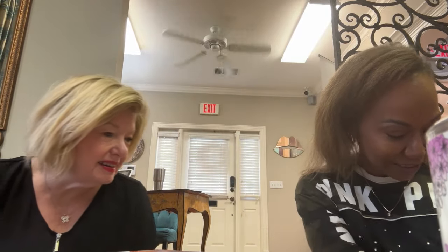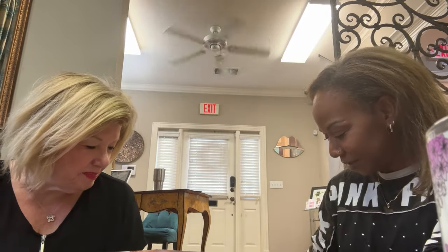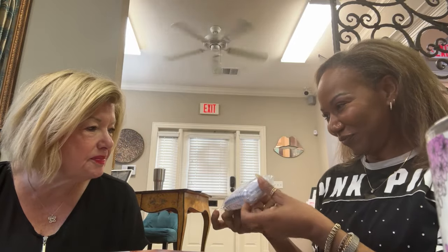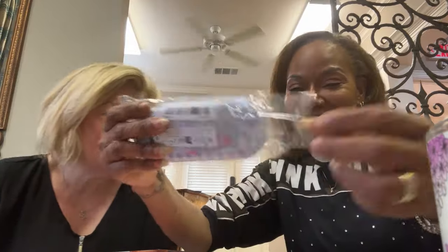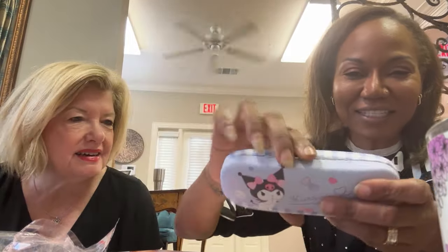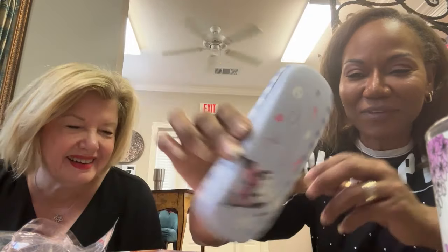It goes where you can go all over the desk. Oh my God. I had to get one of these Karomi cases for my eyeglasses — it just makes sense. Of course it makes sense. It's so cute. You don't even wear your glasses.